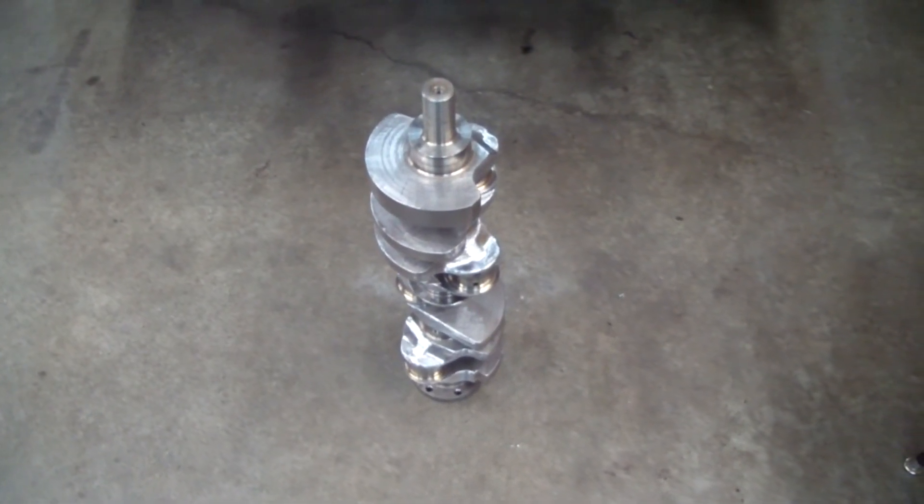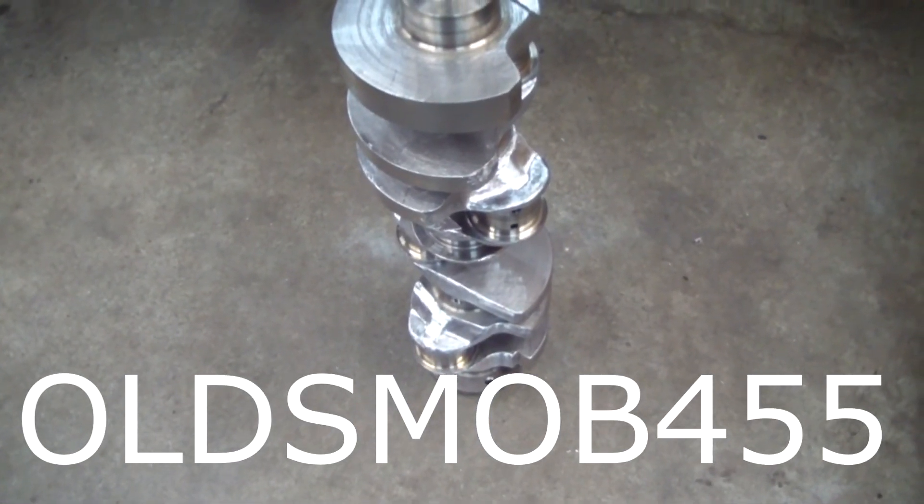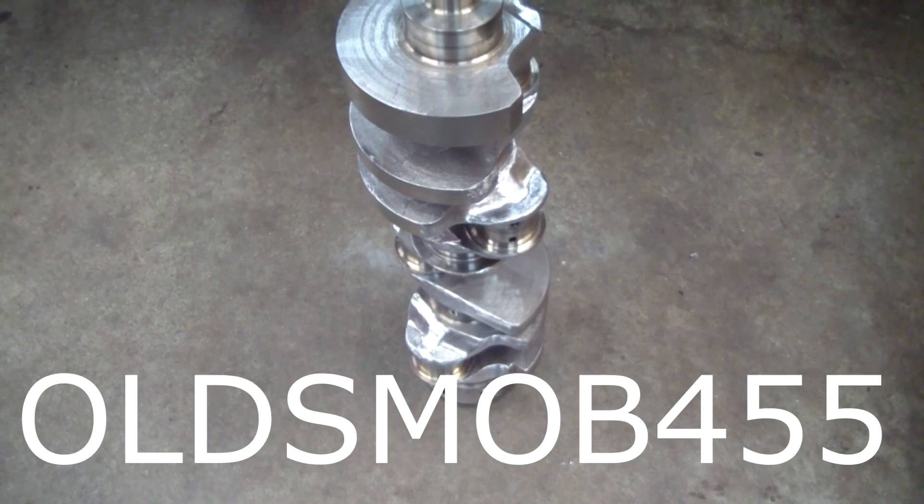That's about it for the crankshaft video. I'll drop this crank back off with the machine shop and move forward with the build. Thanks for watching.